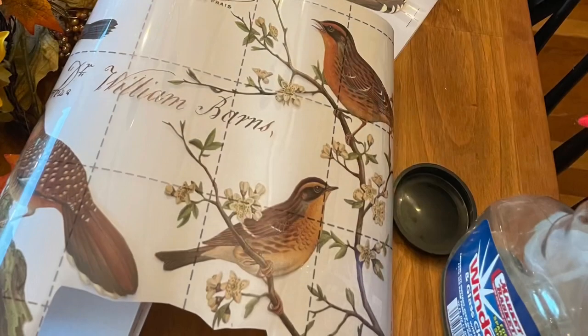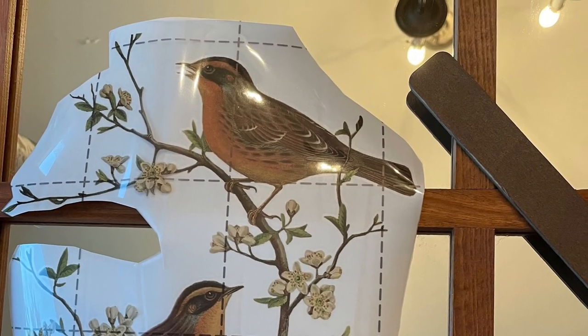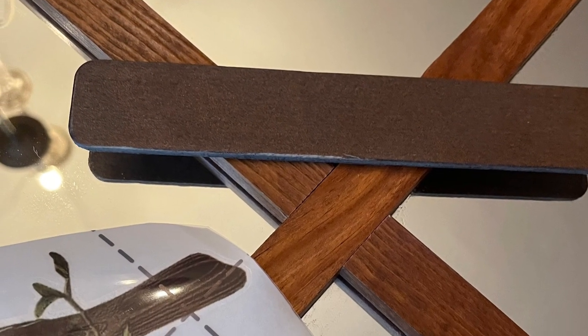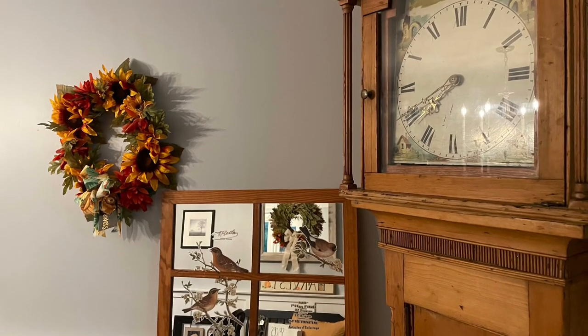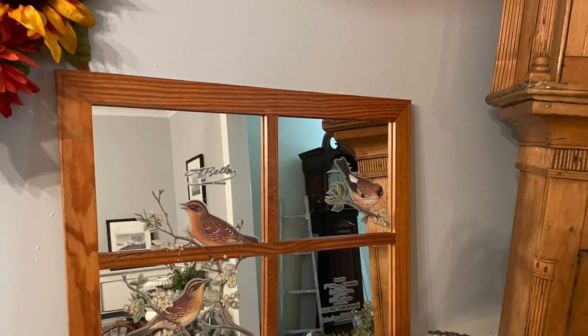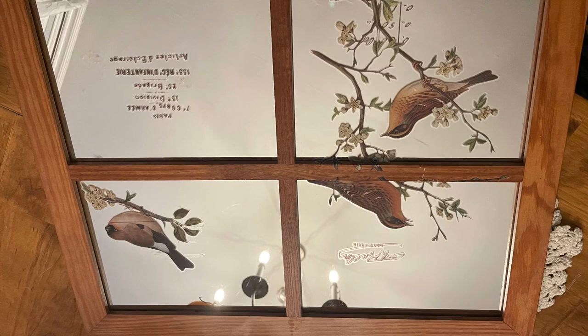Now we are on to number seven. Here is a mirror that looks like a window. I've had this for a while and decided to use those Postal Birds transfers and do a similar thing to what I did on glass, but this time on a mirror. Any picture frame with a mirror or glass can be used. I wanted to use the transfer up over the wood section in the middle so it didn't have to be cut or broken — you just have to be very gentle not to tear it. It came out really beautiful. You could add a mirror to a picture frame and do this if you don't already have a mirror in it.